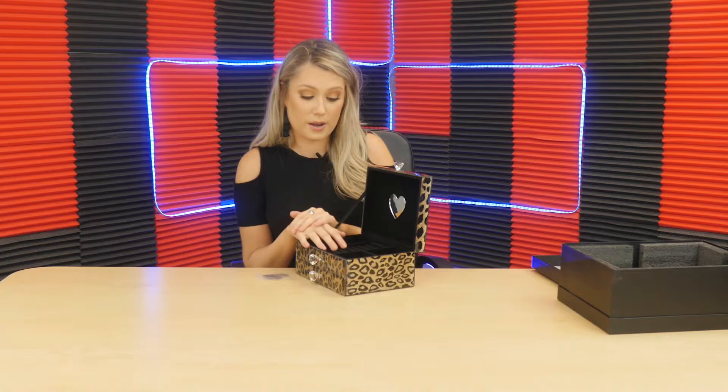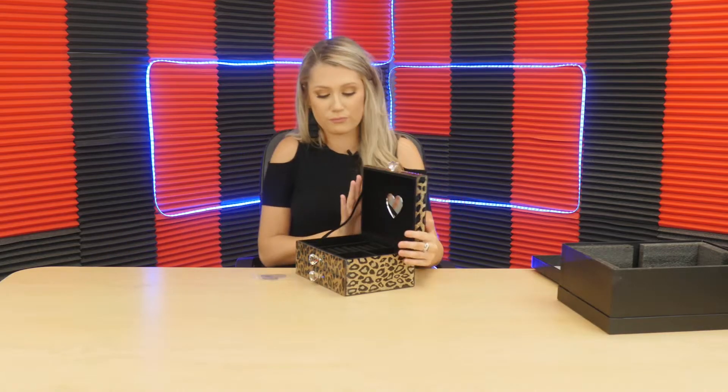What about you guys? Are you people that like to organize your jewelry and keep it really nice, laying it all out? Or are you someone who's just going to put it all on a plate so you can see it all? Everyone's different. I personally like this. I love this little detail that has a little drawer. So if you have something a little bit more special or, you know,